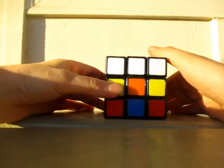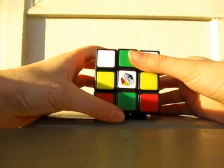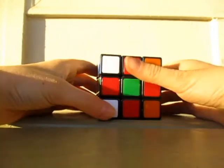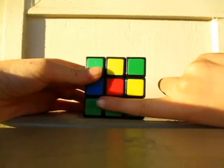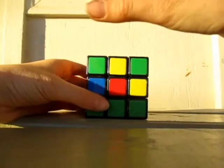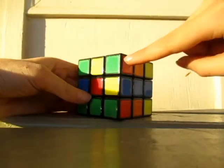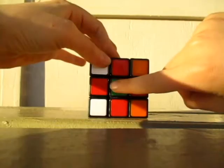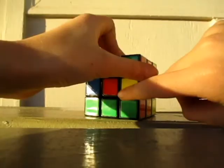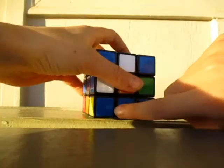What you need to know is how you're going to solve it. What I do is layers. This is the first layer — the top and this line right here. The second layer is this line right here, and the third layer is this right here and the bottom.